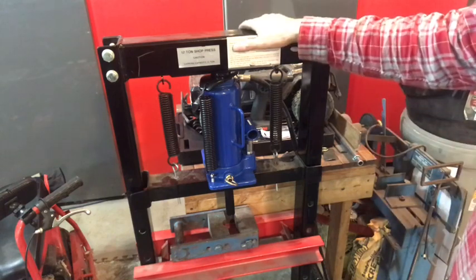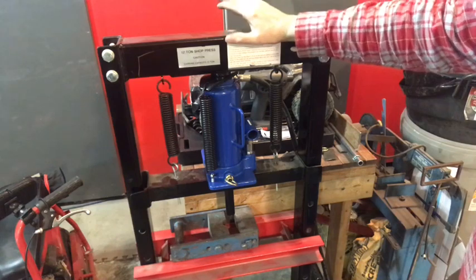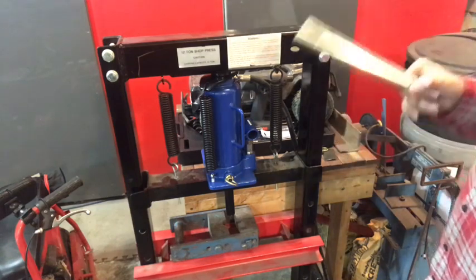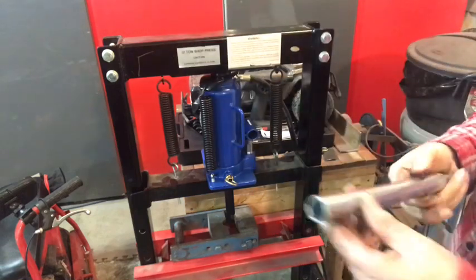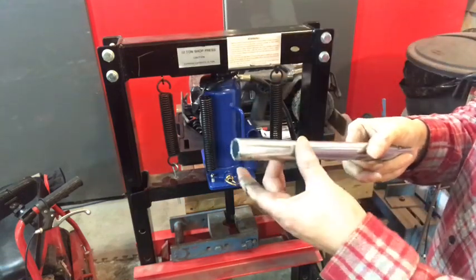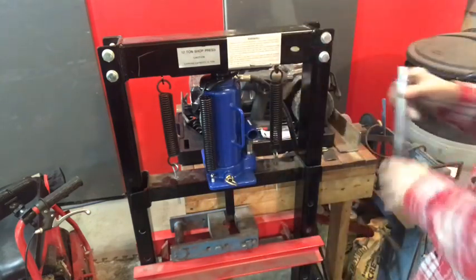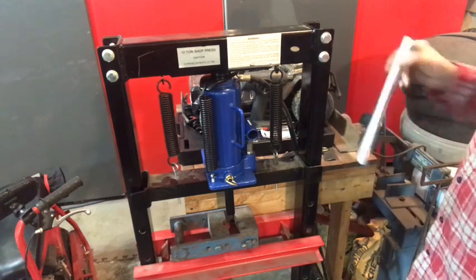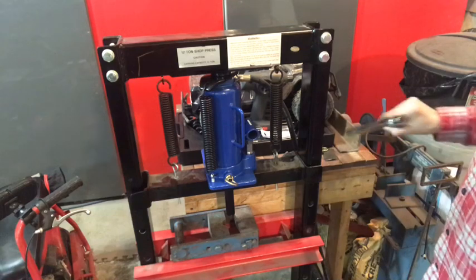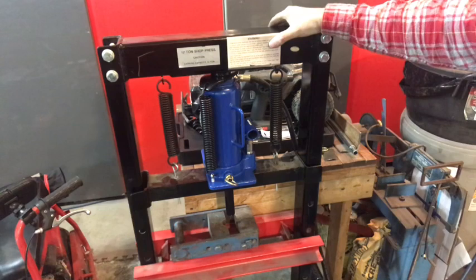I've still got a few more mods I want to do to this thing — perhaps a pressure gauge added to it, not really needed but it might be something I do. I want to mount this handle somewhere on the press, maybe on top or on the side inside the C-channel so it's out of the way. I was thinking of getting a couple of those broom clips from Home Depot that clamp around the shaft, just to hold it in place.